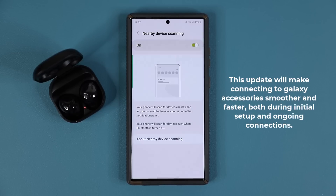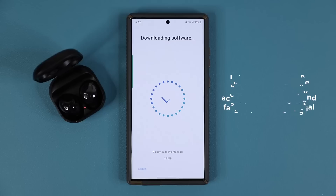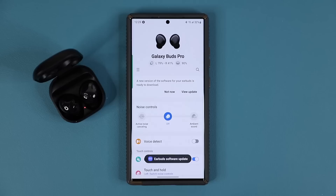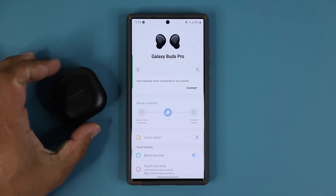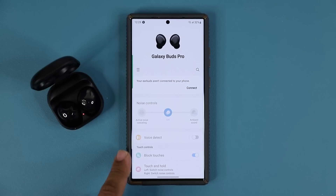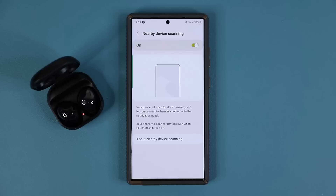The nearby device scanning update actually works even after you initially connect the device. For example, my Galaxy Buds Pro are connected right now to the phone — thanks to nearby device scanning, they connect very easily. But even if I turn this off, you can see they're not connected anymore. So if I open up the case again, you're going to see that instantly it is going to connect. All that connection stuff gets regulated using the nearby device scanning feature, so it is essential to update it and also be aware of what it is.